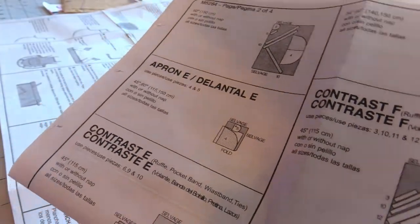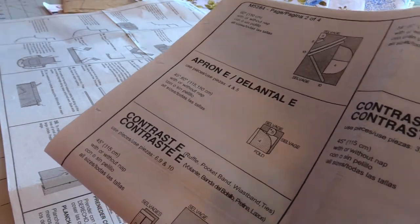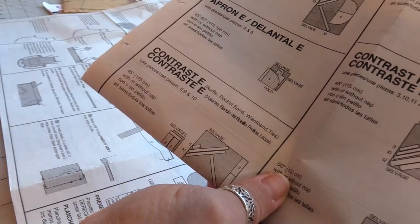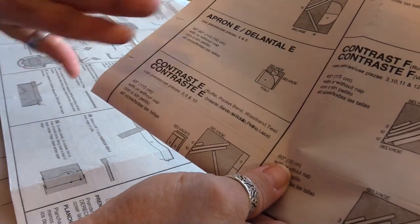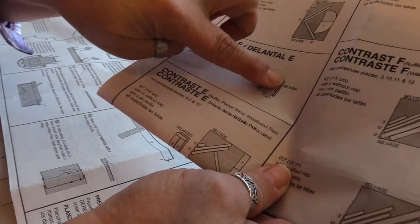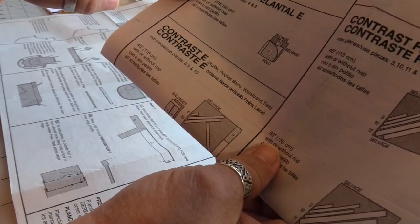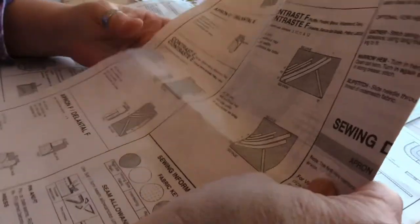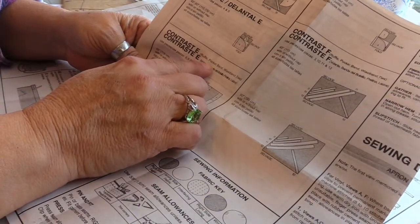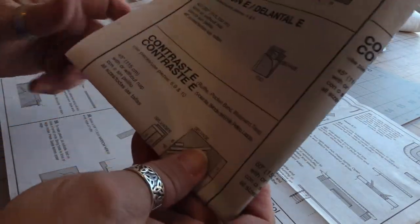That's the front and that's the pocket — I've already said I don't want to use the pocket, so I don't have to cut it out. My fabric has been flipped so the outside is showing. The inside of this fold is the right side of the fabric. It's going to change depending on whether you're using 45-inch or 60-inch wide fabric. I also need to cut out the ruffle, and there's the waistband — spelled 'w-i-a-s-t-b-a-n-d' — and the ties.